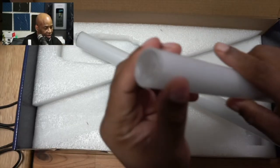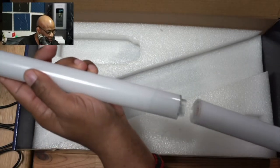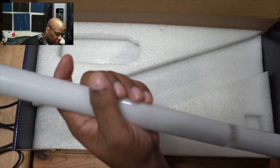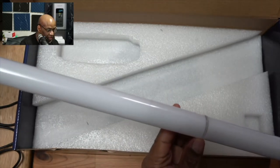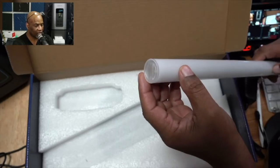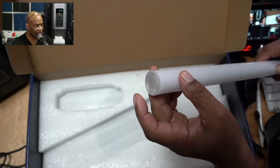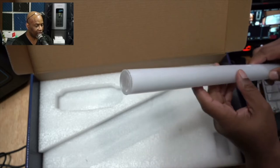On the opposite side we have the receiving portion. These are going to connect really simply — you just line these two up and push them together like that. You're going to do that for all three pieces. The top section does not have an input; that's the capping portion of the light, which indicates it's the very top.